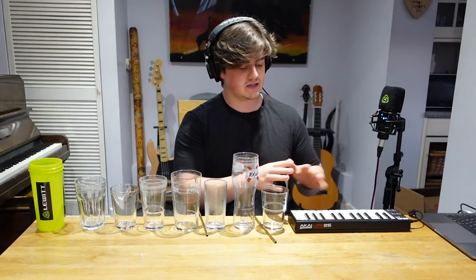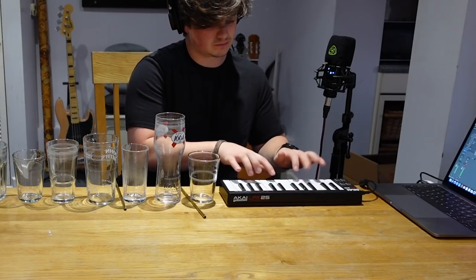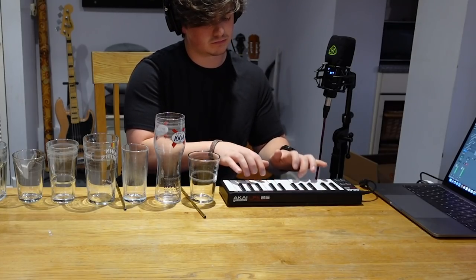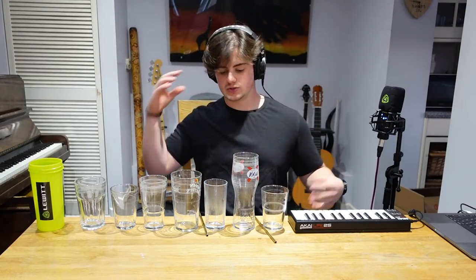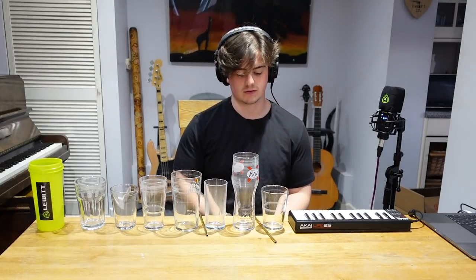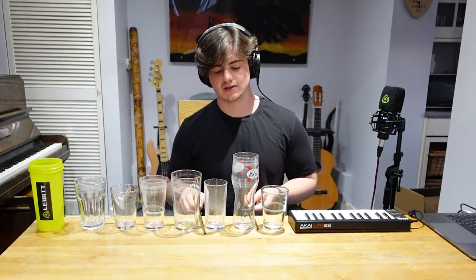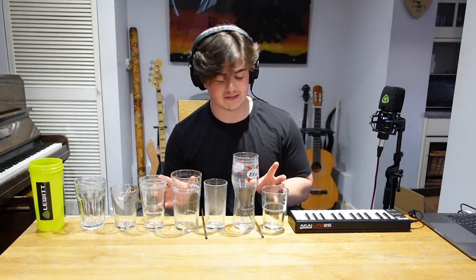I need to figure out a way to put the introduction together. I need to use that intro and use all of my limbs — I've got the cajon, the stick, and glasses that I need to use. So now I need to tune the glasses.